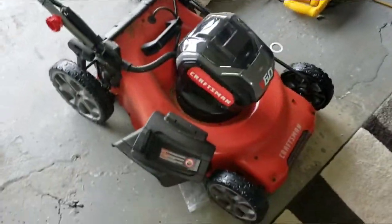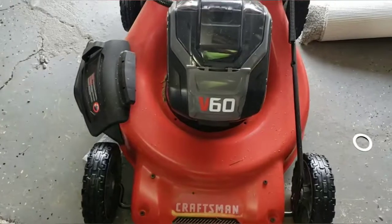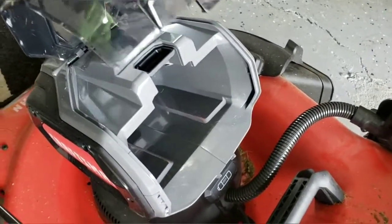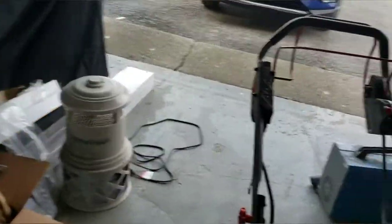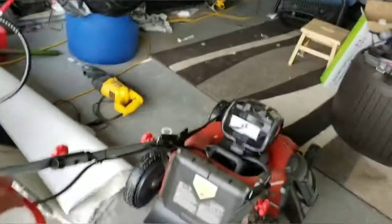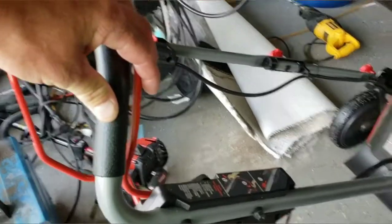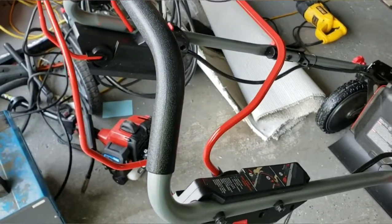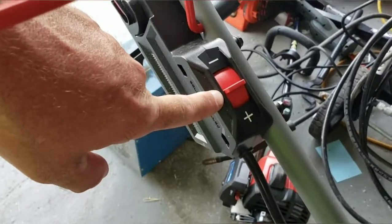This is the Craftsman V60 battery operated mower. The battery itself stores right in that little compartment there, locks in, and has a charge indicator on it to let you know where the battery is at. As far as controls: there's a little button on the side you have to push in, then pull back on the handle to engage the blade. The back handle is just the drive for the self-propelled, and the speed control is right here. She didn't even have it turned all the way up — she was about halfway on it.